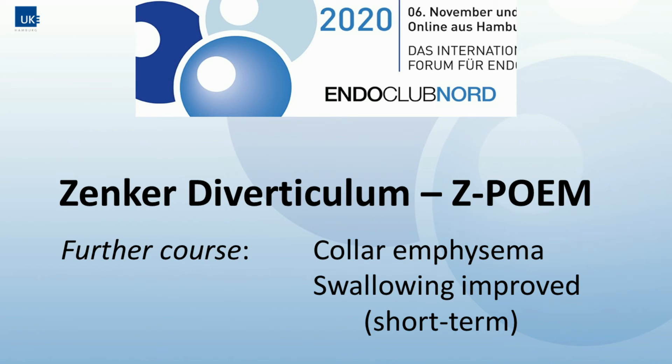Immediate follow-up shows some collar emphysema, which was resolving, and the patient's condition improved.